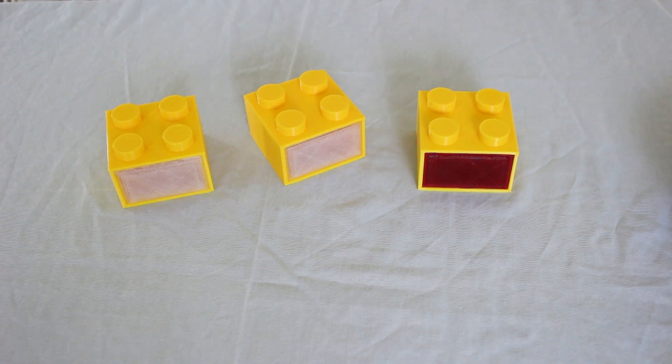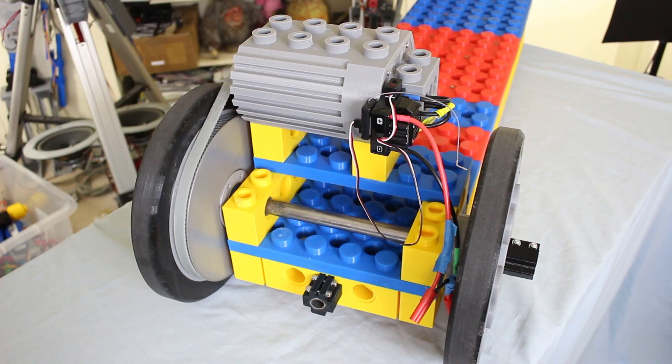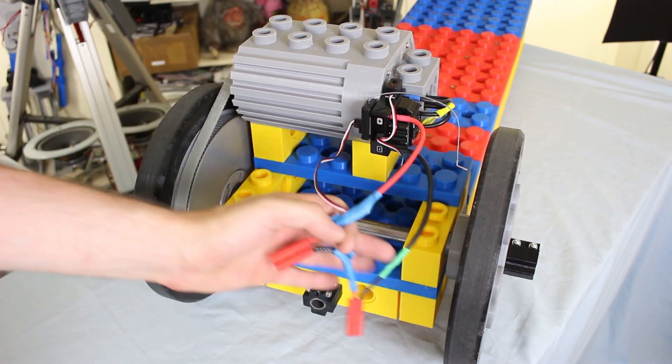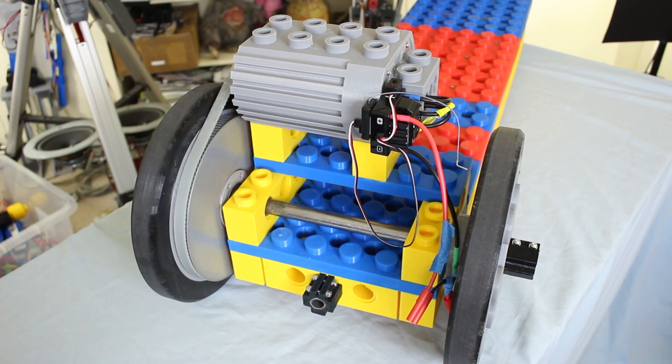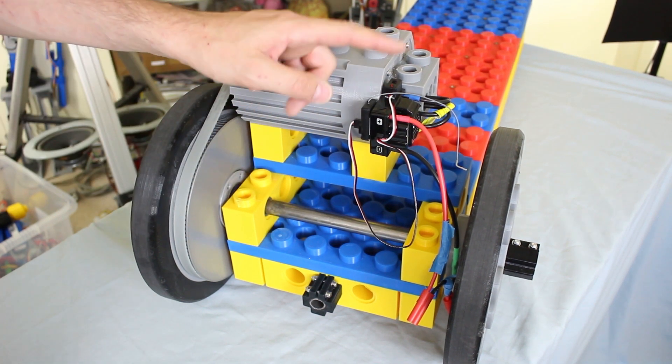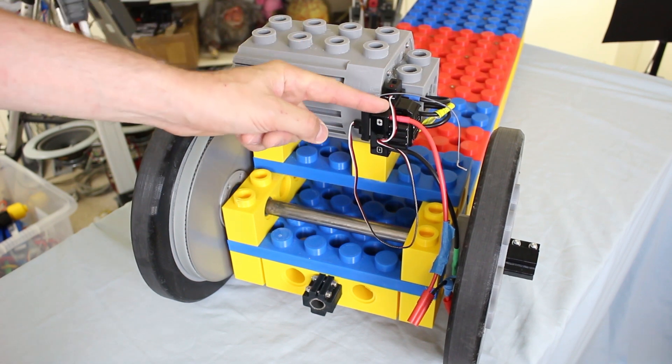Before I do that, I need to sort out the electronics on the board. During the previous testing, I just basically Velcroed the batteries to the back axle — these are the wires that attach. So I want to make some sort of housing that looks like a Lego brick to put those in. The ESC is also on the outside here and we may relocate that, although I'm a bit worried about enclosing it.